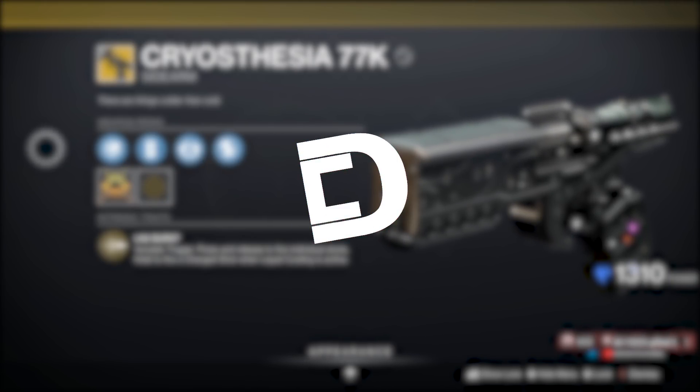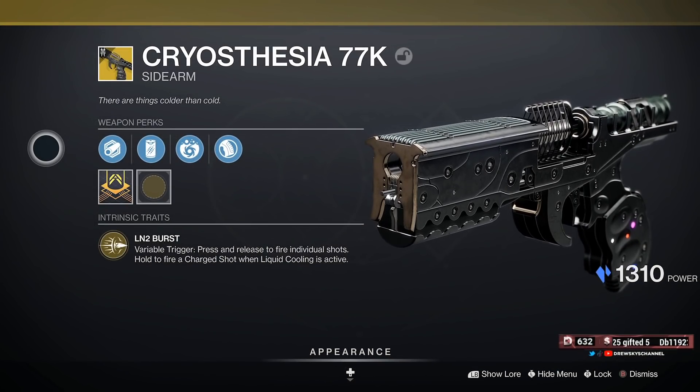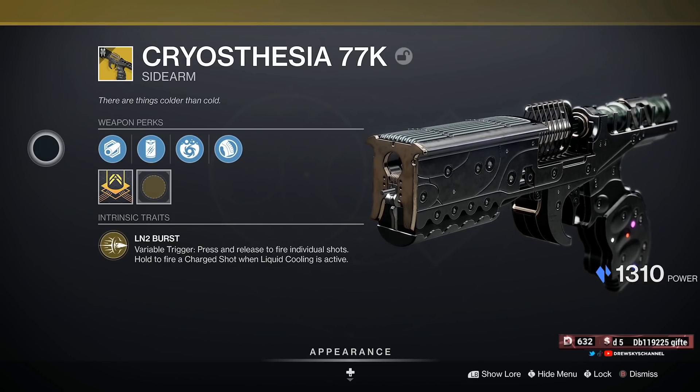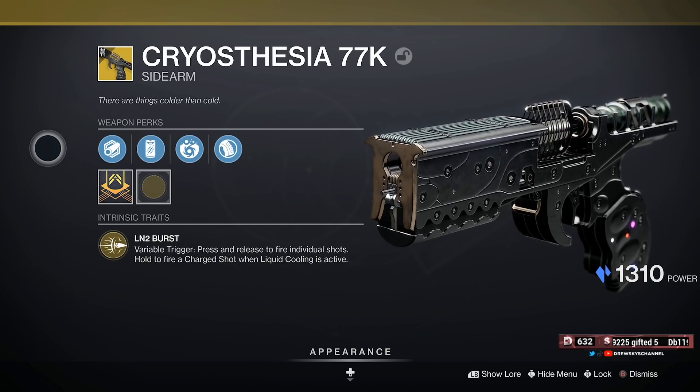Hello everyone and welcome back. Today I want to do just a quick — emphasis on quick — basic look at the new exotic sidearm, the Cryosthesia 77K. This is a new stasis sidearm, which is concerning, interesting, and crazy all in one.